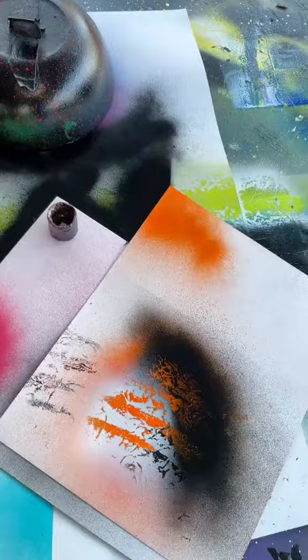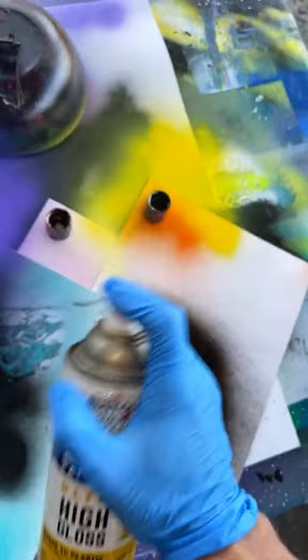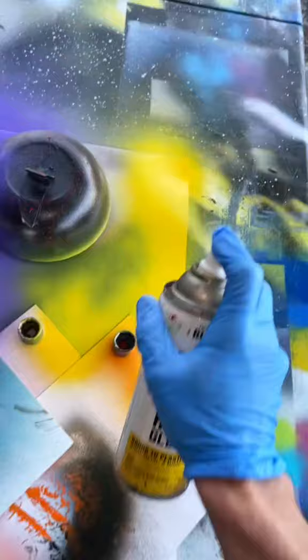Weigh it down. Same thing right here — make sure it's at the same angle as the other one. Weigh it down, and the same thing right here. Make sure all the angles are exactly the same. Put some grape right on this side, yellow ginger right here on the right side. Spray, and a little bit of berry pink right there in the middle.